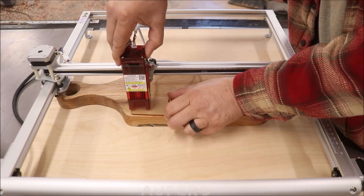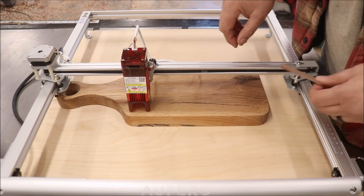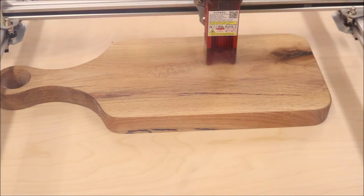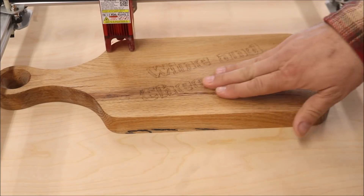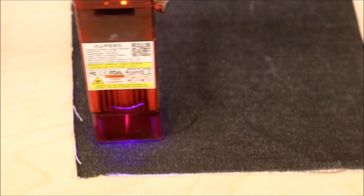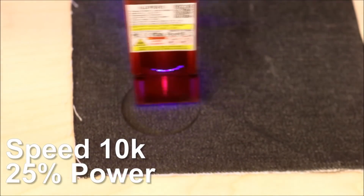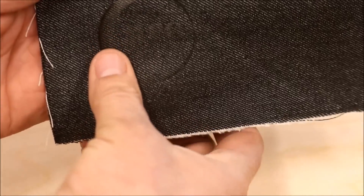First, you set it up — just put it on there and tighten it down. I designed a vector in Aspire and transferred it over to LaserGrbl — a wine and cheese design into this red oak cutting board. That looks really good. You can actually engrave on fabric too. Here I'm using some denim that they sent with the laser. It's light, but it's there — it says NPC.